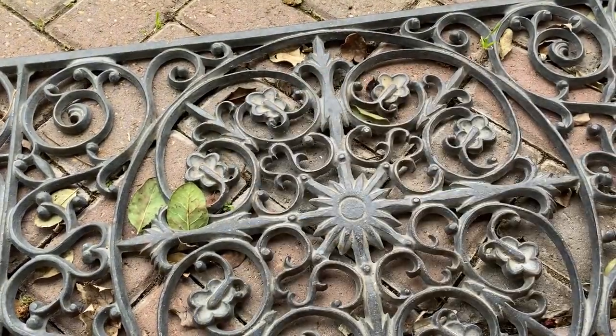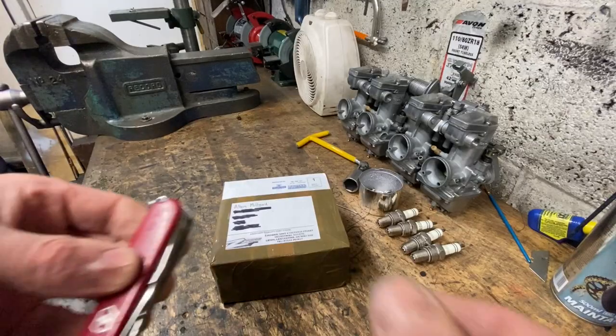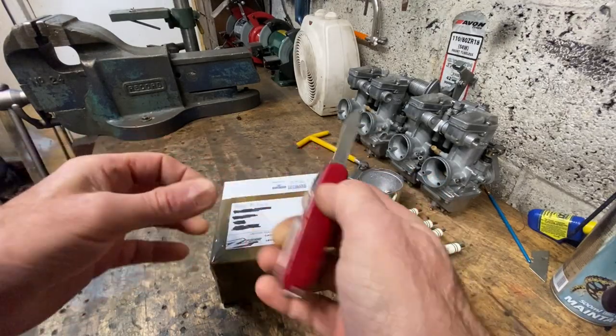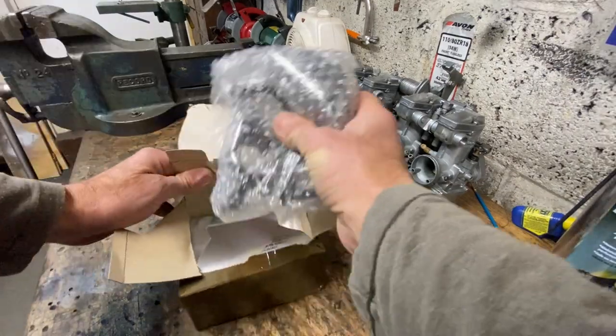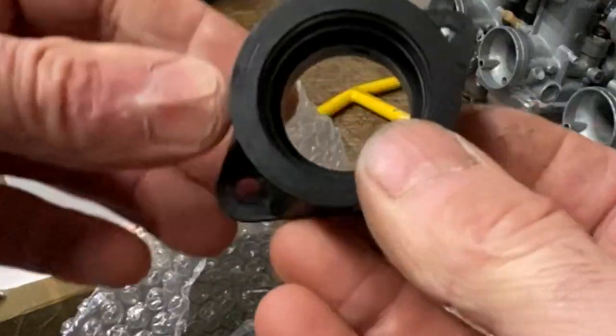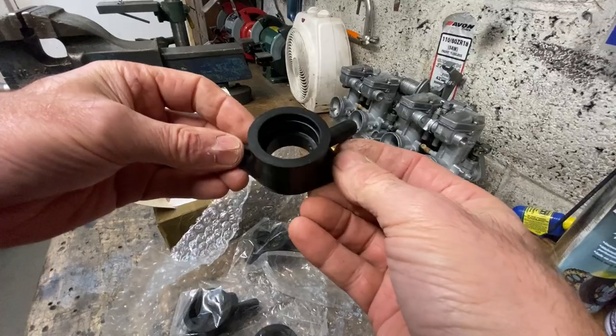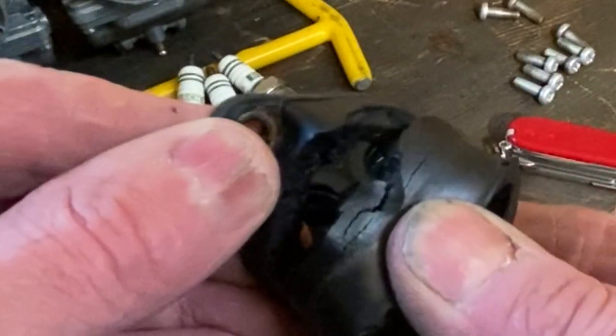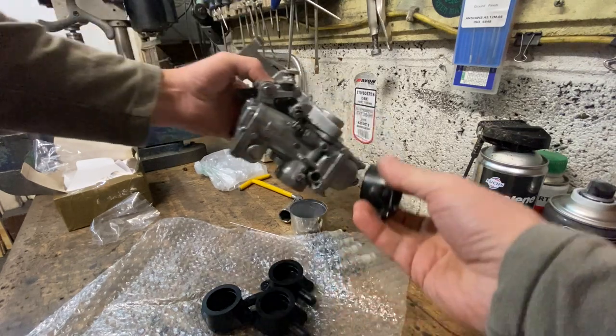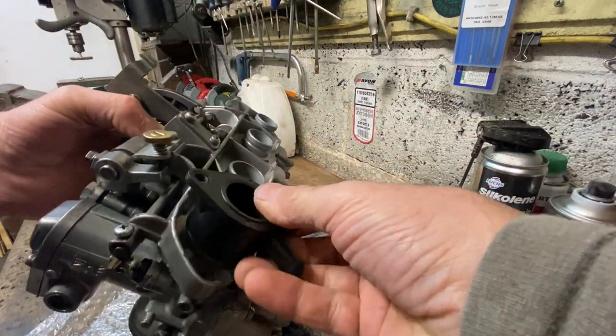First thing in the morning the doorbell goes - it's a packet from Zed Power, it must be my carburetor rubbers. I'm really excited, so I get out my Swiss army knife and cut it open to have a look. Oh they look really good, they're all soft, they're going to be just perfect. The old ones were so badly worn. I've already rebuilt the carburetors so I'll just check they fit and they push on lovely, a nice snap which is perfect.